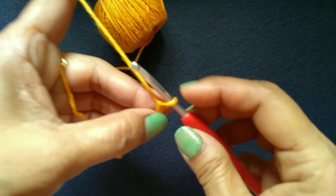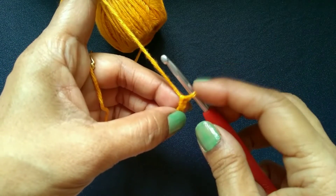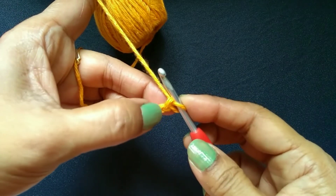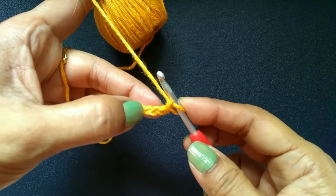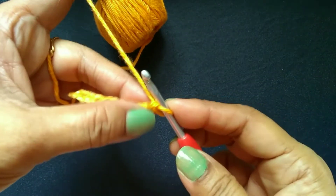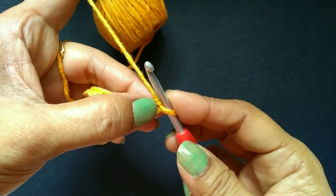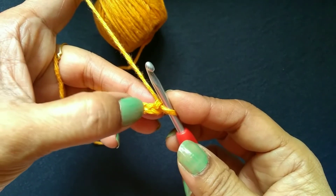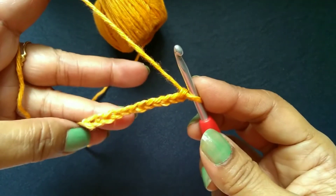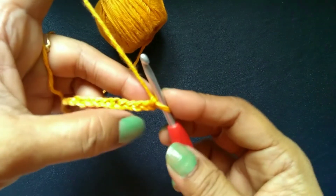Now, we never count the chain on our hook — this one. So: 1, 2, 3, 4, 5, 6 and this way. This is chain 1, chain 2, chain 3, chain 4. If you have any difficulty in making a slip knot and chain, please go back to my first video.